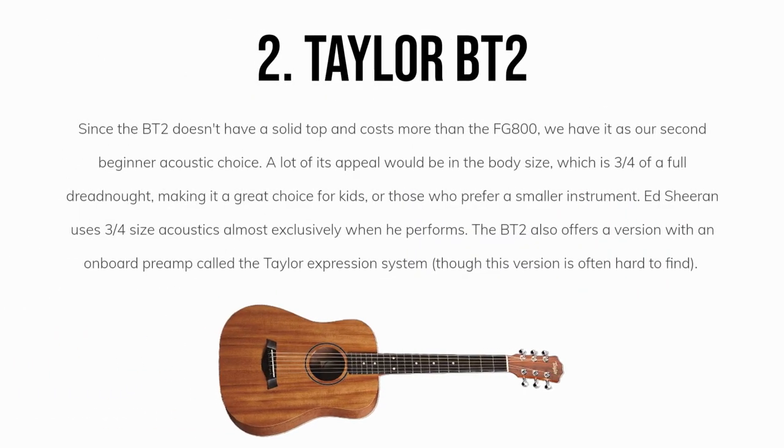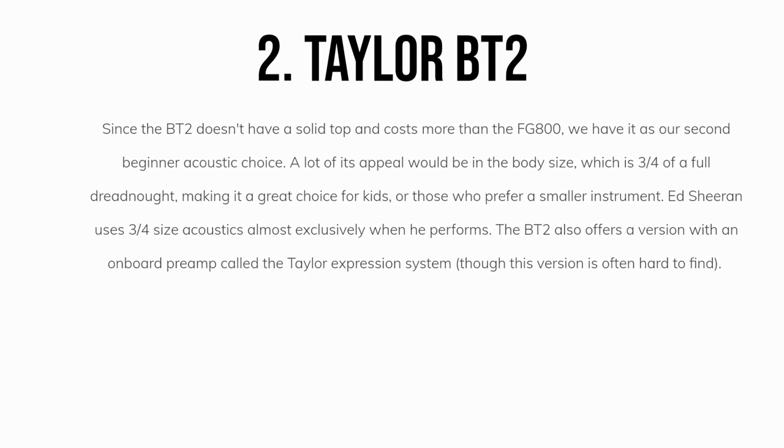My second overall pick is the Taylor BT2. Since the BT2 doesn't have a solid top and costs more than the FG800, it remains my second favorite acoustic for beginners. A lot of its appeal would be in the body size, which is three-quarters of a full dreadnought, making it a great choice for kids or those who prefer a smaller instrument. Ed Sheeran uses three-quarters size acoustics almost exclusively when he performs. The BT2 also offers a version with an onboard preamp called the Taylor Expression System, though this version can be harder to find. That said, beginners probably don't need to worry about a preamp in the acoustic they end up getting.